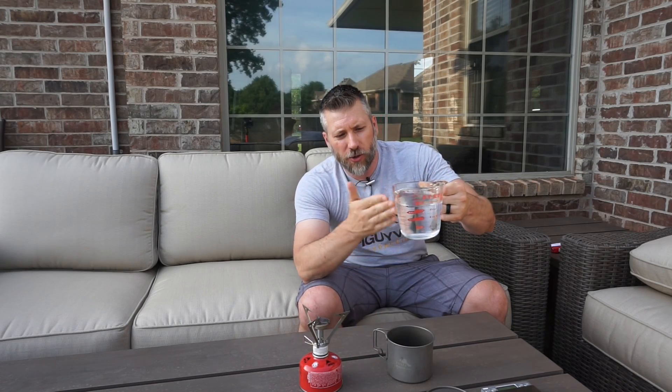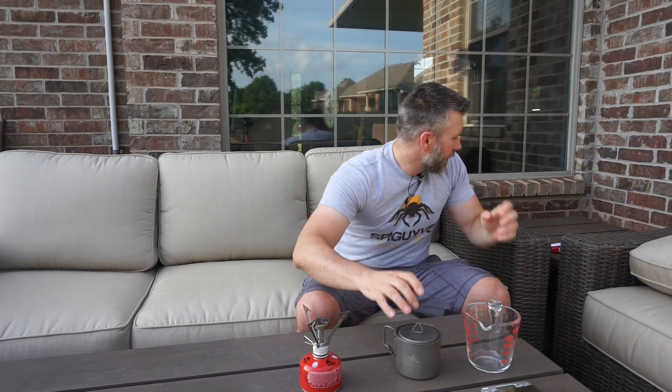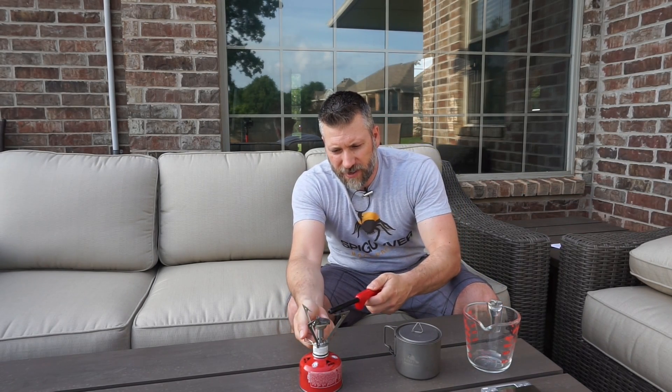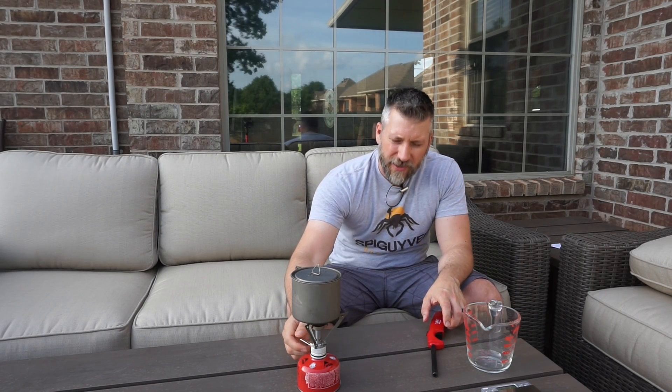I've got the MSR stove right here with the canister, turned all the way off. I weighed the canister and a full canister came in at 210.7 grams. I've got my pot — the water is cold because it's got some condensation forming on the outside. Pouring in my two cups, putting the lid on, and going ahead and firing this up. Turn it up pretty good and now we're just going to wait for it to boil.